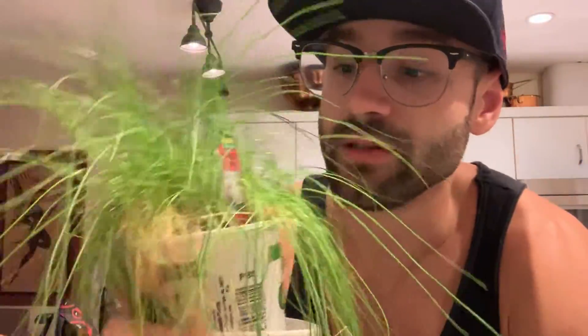We've got some onion chives — as you can see, this is doing absolutely great. This is for mashed potatoes; I needed chives for mashed potatoes I was making for a potluck at work. I could have just bought chives, but I'm not gonna do that, so I just bought the plant instead. Not that I ever use chives to cook anything, but it looks pretty — and now we've got chives.